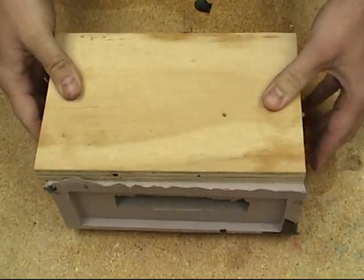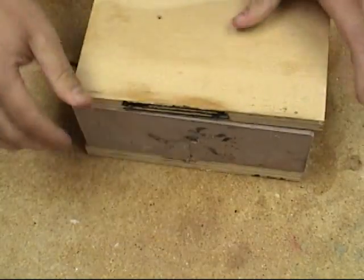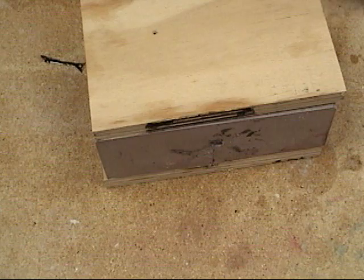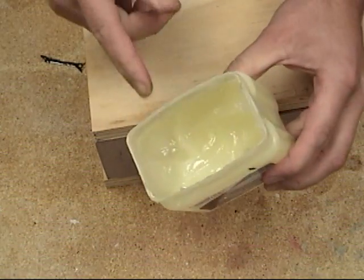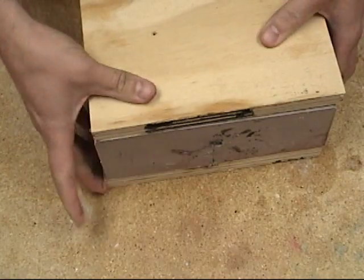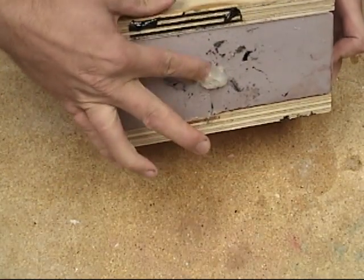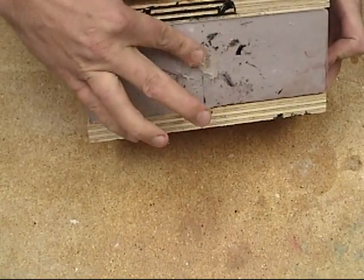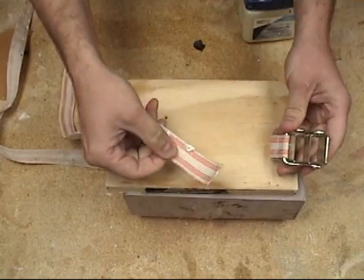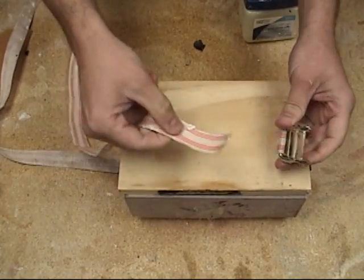We're going to use some Vaseline to seal that hole because it will be fairly easy to clean off. We could also use wax — anything that will act as a stop for a leak and seal up that hole. For a larger mold you probably couldn't get away with this, as the pressure of the casting might push it out, so it might be good to make a temporary silicone plug.